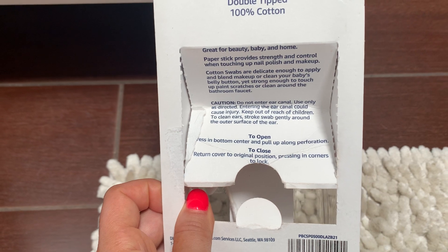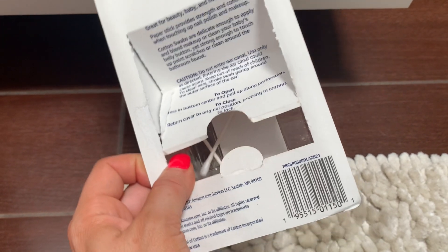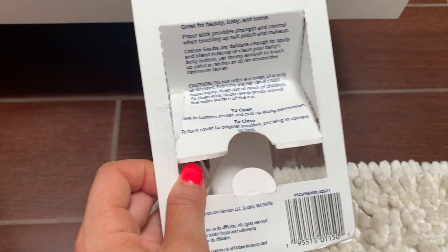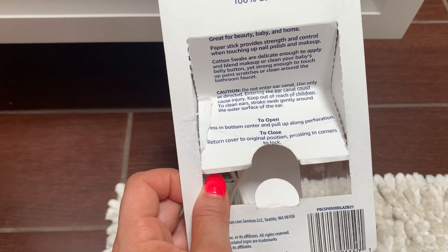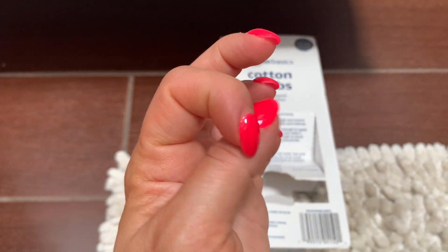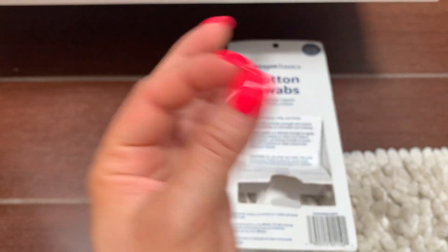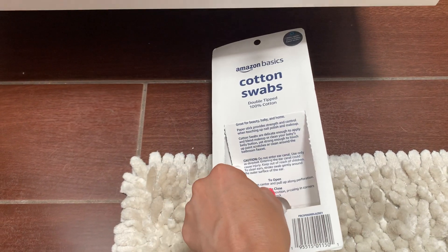They're really great. I love touching up my nail polish and makeup with them. Like if you get nail polish around the sides of your fingers, you can just easily take a cotton swab and wipe it off.